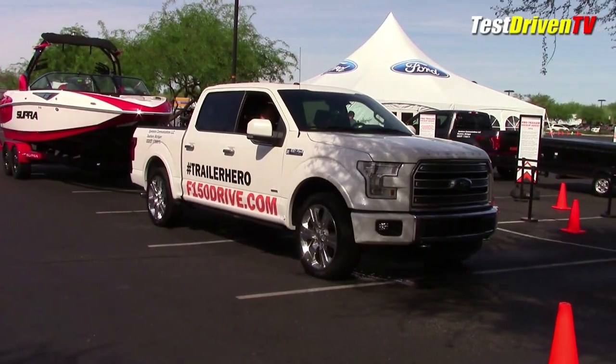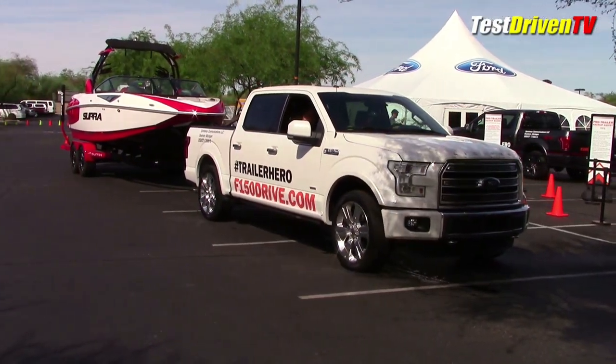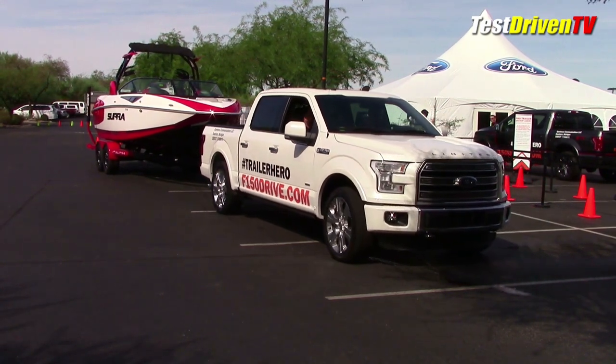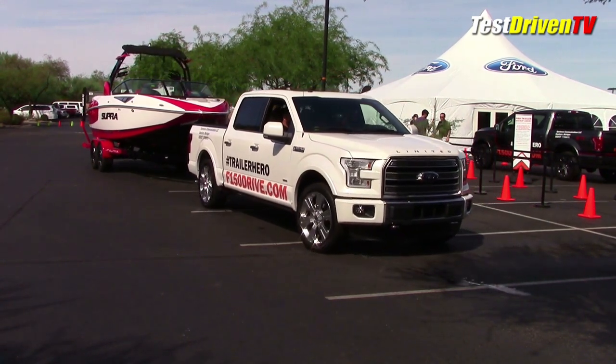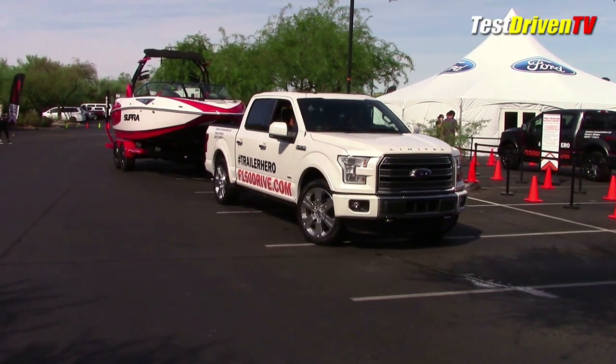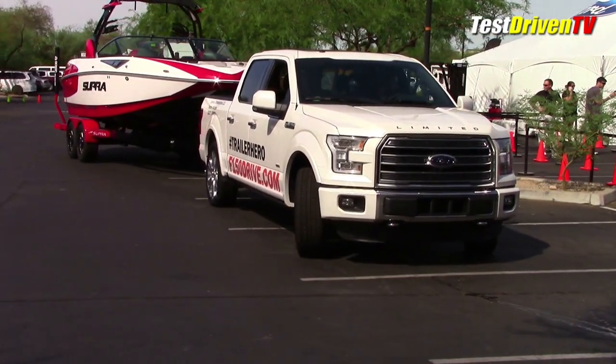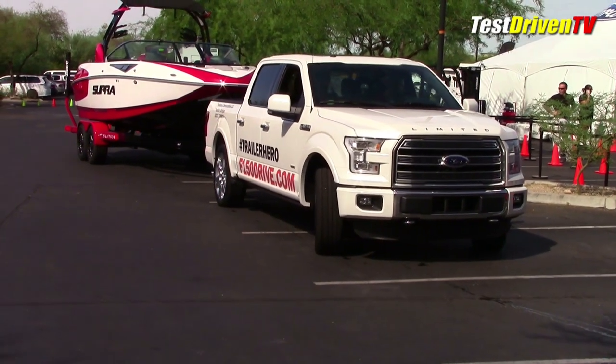The first demo challenge was backing in a straight line. It seems easy enough, but no matter how good you are, you always need to correct and turn as you go. With the system on, no wheel or knob turning is needed — it keeps you backing in a straight line no matter what. This I actually liked.